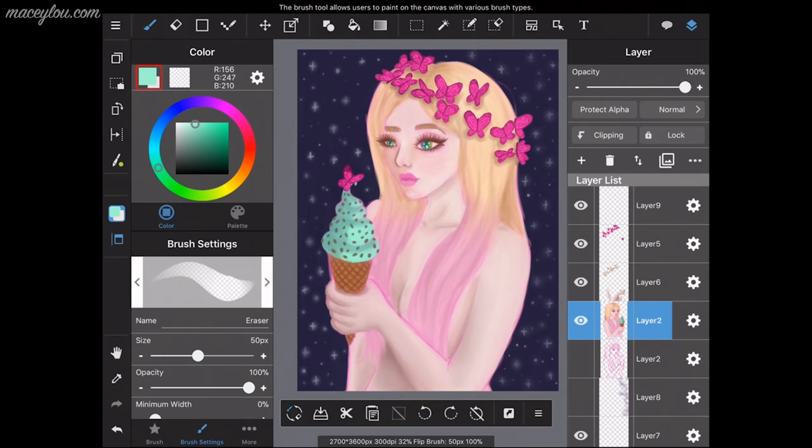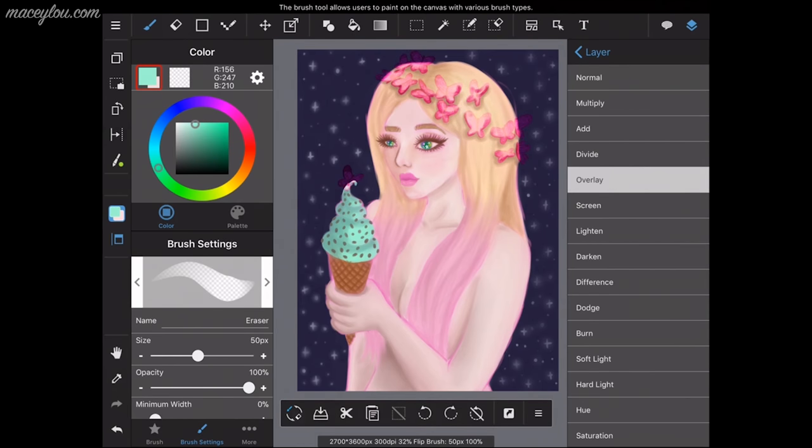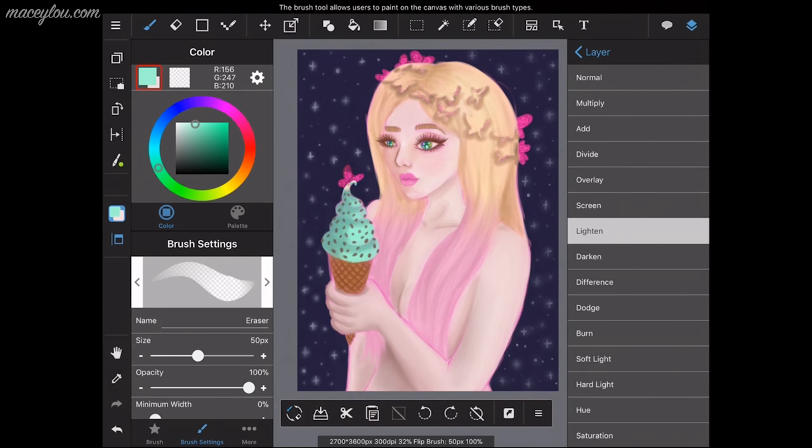It's very similar to how Photoshop works, so it's super simple. In here you can change the blending mode of the layers. I'm changing the blending mode of the butterfly layer and you can see all the different options.